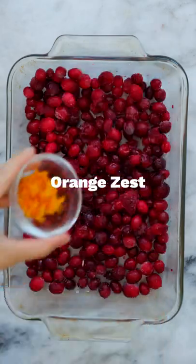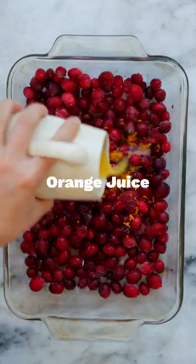Next, mix together some fresh or frozen cranberries, orange zest, orange juice, and maple syrup in a baking dish.